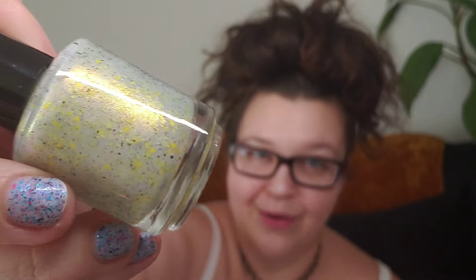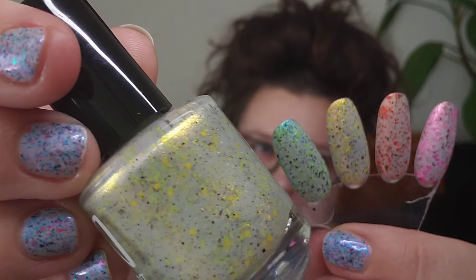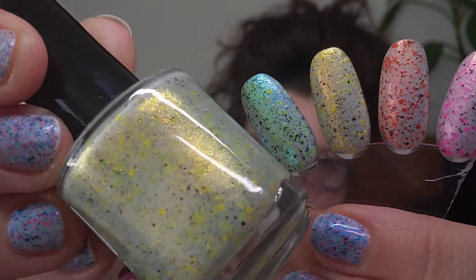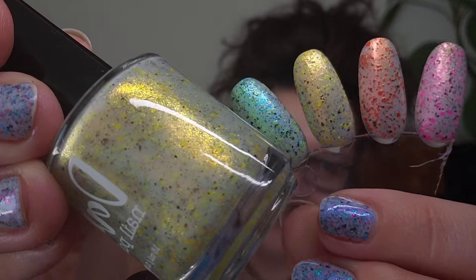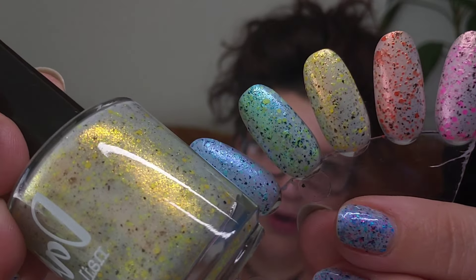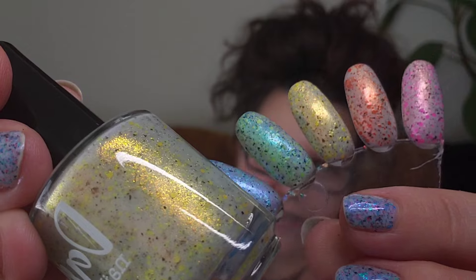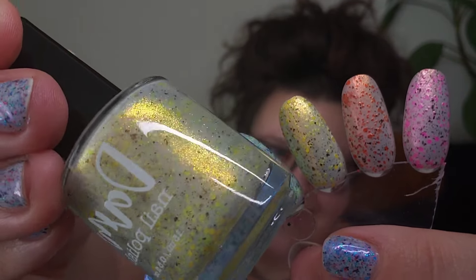That one was also good in two coats — they all were two-coat formulas. This one is the yellow of the collection, so stinking cute. This is like a lemonade crelly, it's so pretty. It definitely has that bright yellow glow to it and that shimmer is just so strong and gorgeous. This one is called Lustrous Lightning.